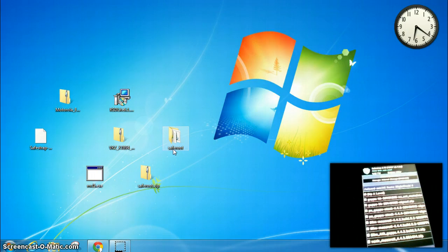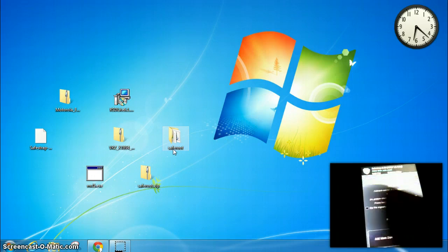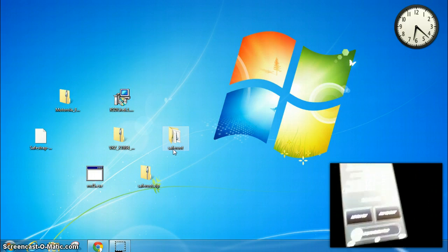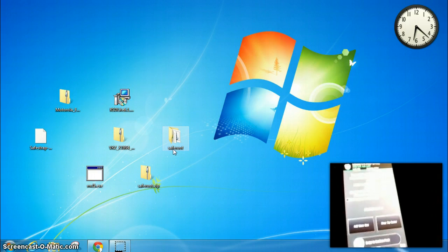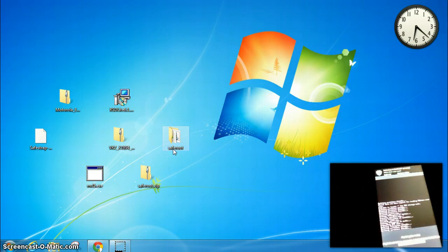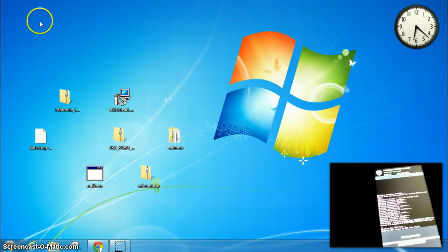I was going to use the PA GApps — I believe they will work. I could be wrong. You really should use the ones I recommended, but I didn't download those. Then it has an option to swipe to confirm flash, so we're going to go ahead and swipe from left to right. This is going to take a few minutes to install all these files, so we're going to pause the video.